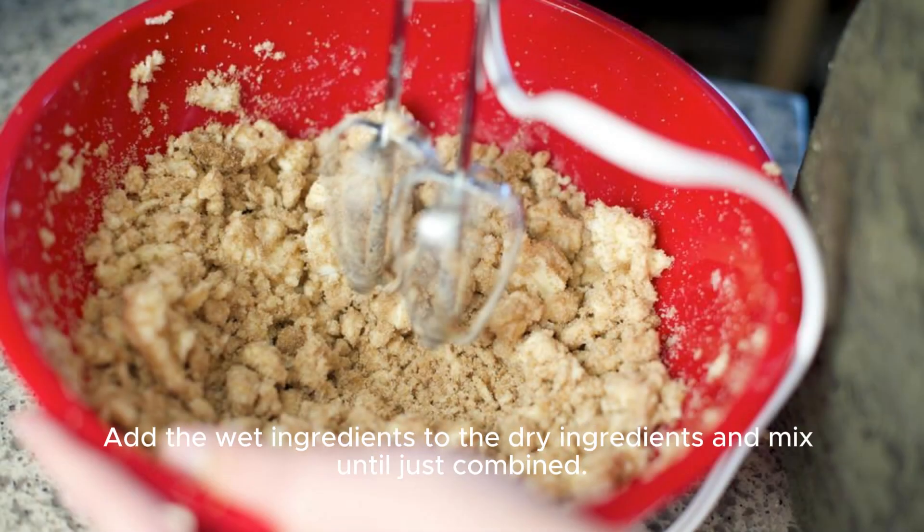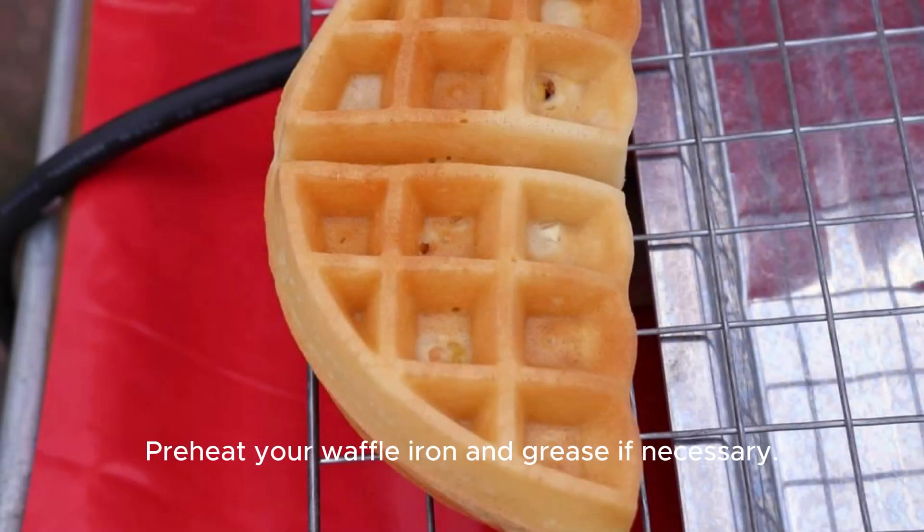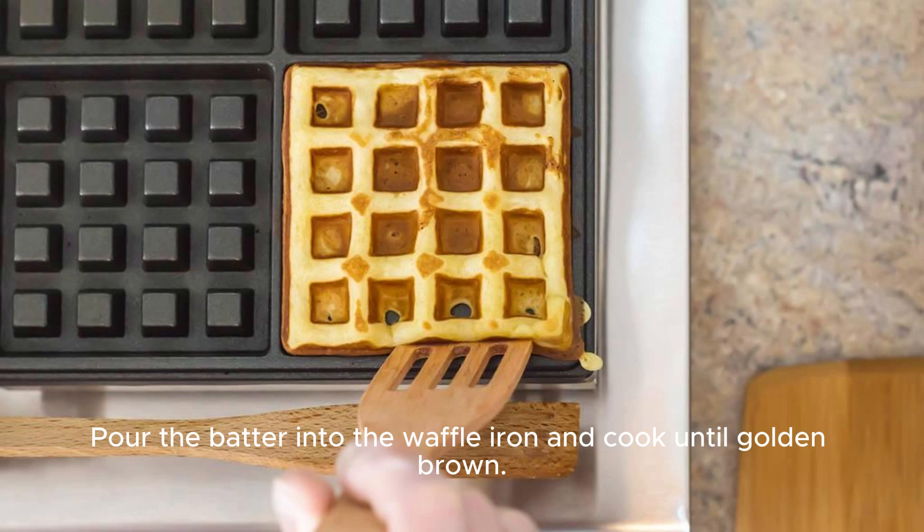Add the wet ingredients to the dry ingredients and mix until just combined. Preheat your waffle iron and grease if necessary. Pour the batter into the waffle iron and cook until golden brown.